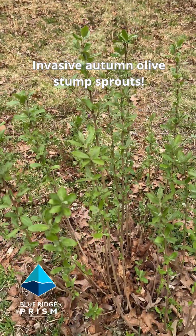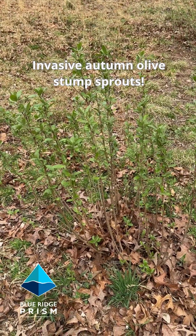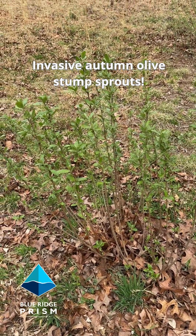And again, this is the mess that you end up with if you cut down a shrub without treating it — invasive autumn olive.